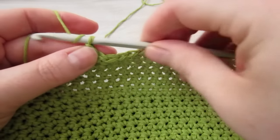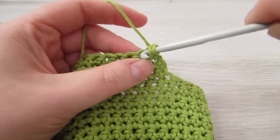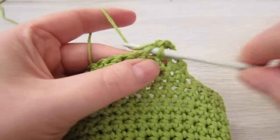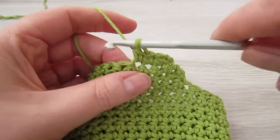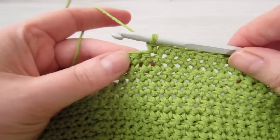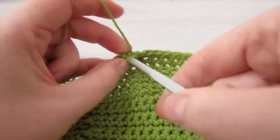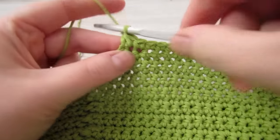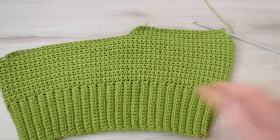Then we're going to chain 1 and turn your work, insert your hook into that very first stitch, pull your yarn through, insert your hook into the next stitch, pull your yarn through, yarn over and pull through all three loops. Then single crochet into each stitch all the way across until two stitches remain. When you have two stitches remaining, decrease again. Then chain 1 and repeat those last two rows — a decrease row followed by a plain row — over and over again until you're left with three stitches.